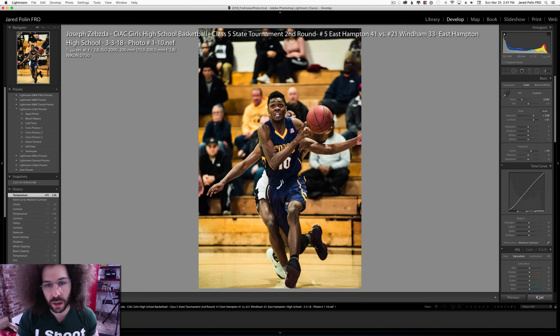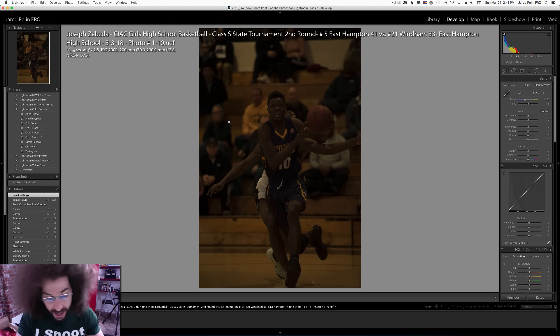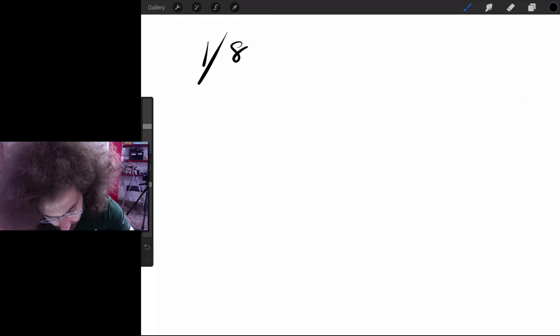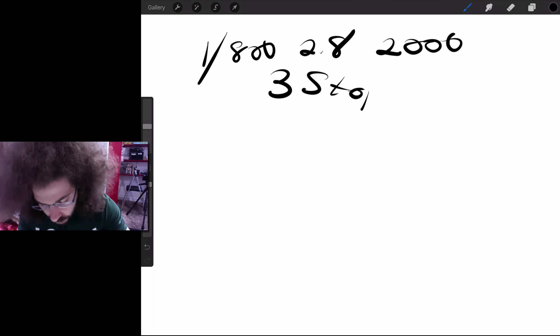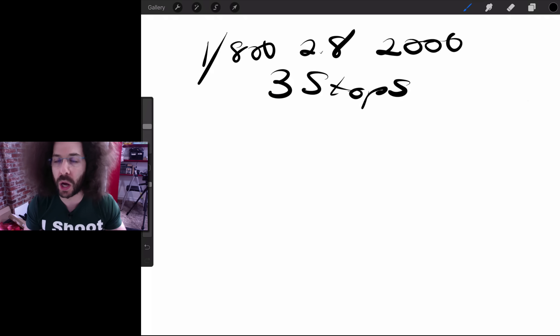If you started right here and looked at the back of the screen knowing there's an issue right off the bat, I don't know why you would keep shooting instead of switching to manual. So I want to build the exposure for you — help you figure out what the exposure could have been as a starting point. We've got 1/800th of a second, f/2.8, ISO 2000, and we are three stops off. Underexposed means you're not letting enough light in; overexposed means you're letting too much light in.